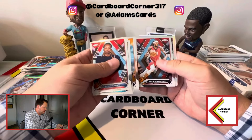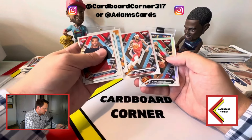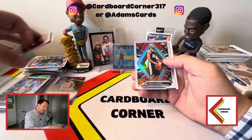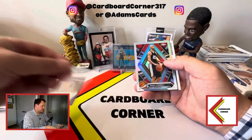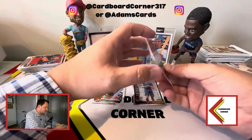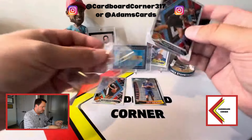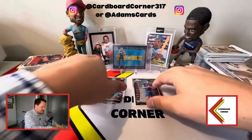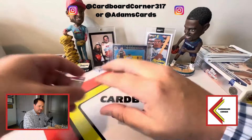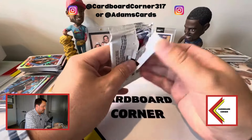Don't do it to us again — two Manu Ginobilis, two Spurs refractors in one box. We do have a Keante George numbered card — please be something good — it's to 299, so one of the better rookies at least. We got one decent numbered rookie card out of that box. We got Manu and then Chet on the insert there at the end.